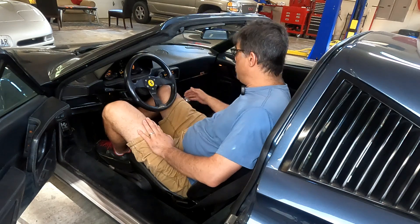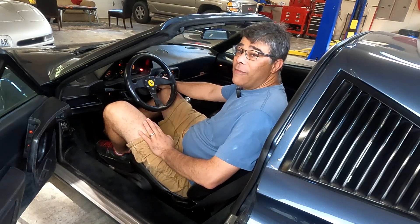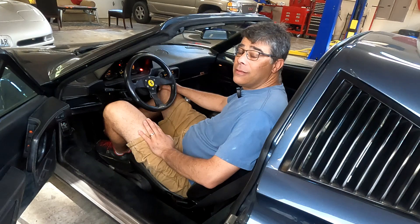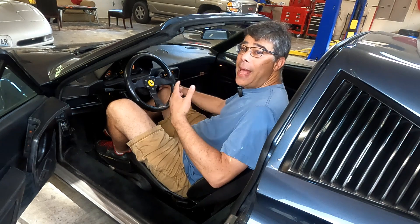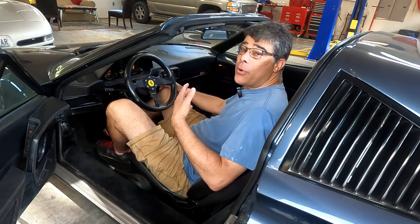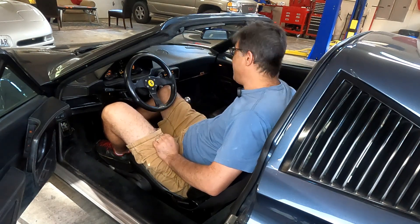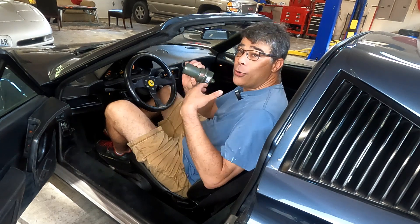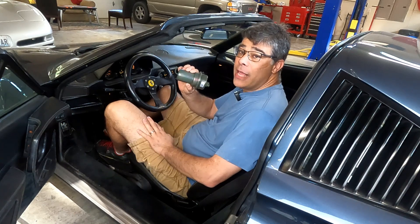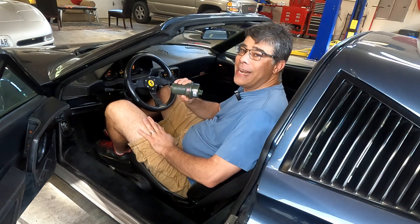So if you're having this issue where you turn on the car after it's been sitting for a while and you get this — or if you're having really bad hot start problems where it just doesn't want to get going — well, it's probably the fuel accumulator that keeps pressure in the fuel injection system. I'm going to show you how to replace it on the 328 right now.